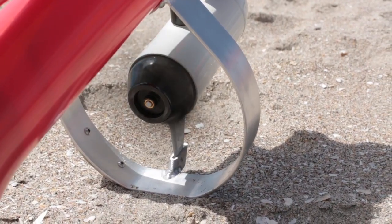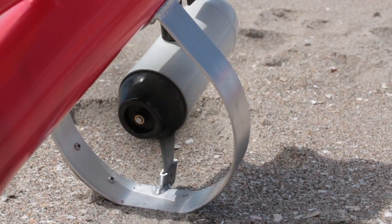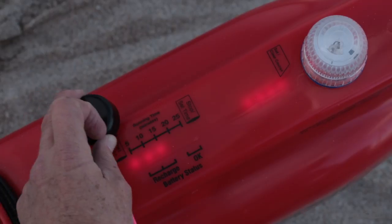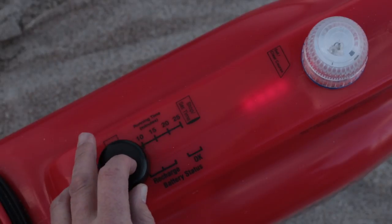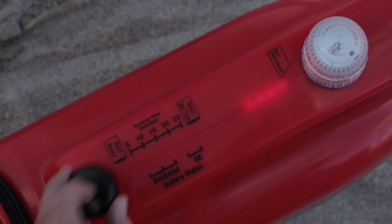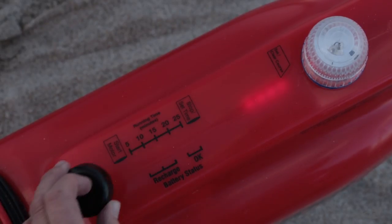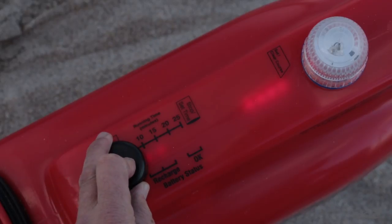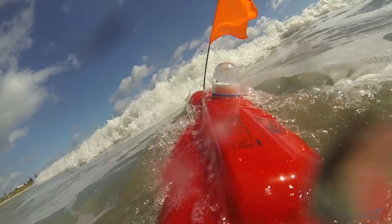The 46lb thrust motors on both the GPS and standard Seahorse have a fast and slow speed. The Kontiki will always start on fast speed, and slow speed is selected by holding the magnet over the bottom 5 minute light for 3 seconds. After 3 seconds, you will see the lights change from flashing fast to flashing slow, and after another 3 seconds it will change back to fast speed.